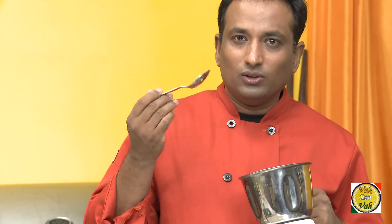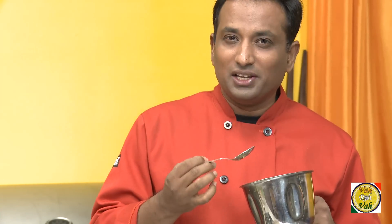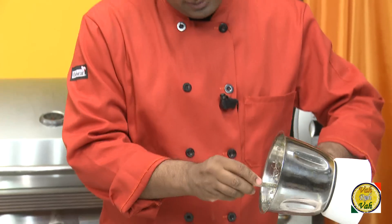Once you blend this, the awesome smell of cucumber mixed with jeera and green chillies gives a very nice flavor. We're going to put it in a bowl.